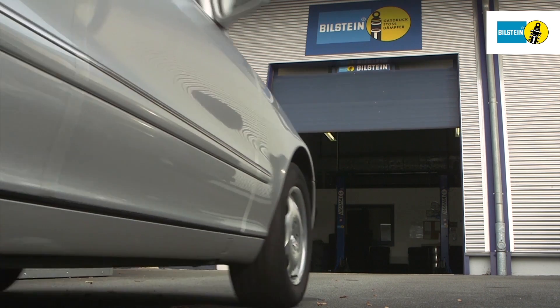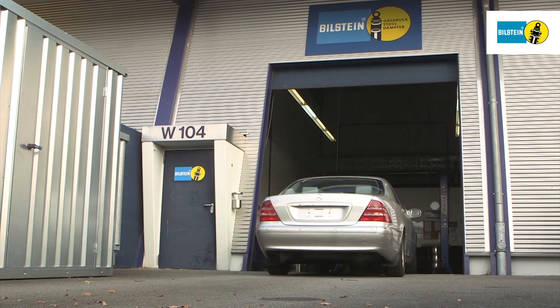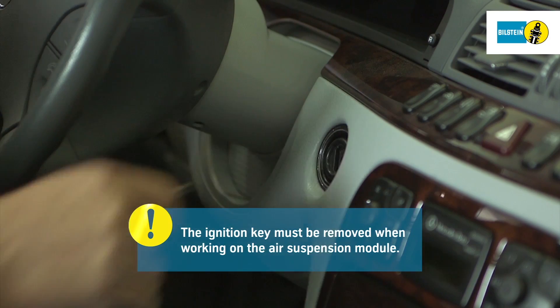In this film, we will show you how to replace the air suspension module on the rear axle of a Mercedes-Benz S-Class Type W220. Remove the ignition key when working on the air suspension module. It is very important that you follow the instructions exactly as shown.